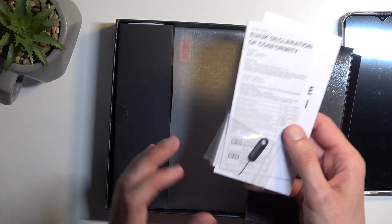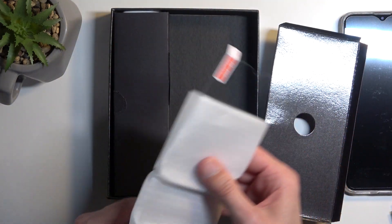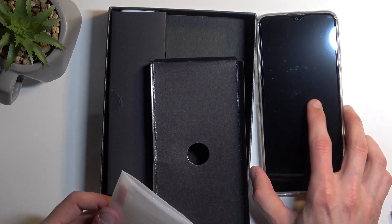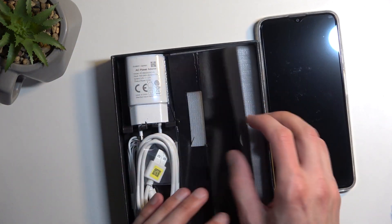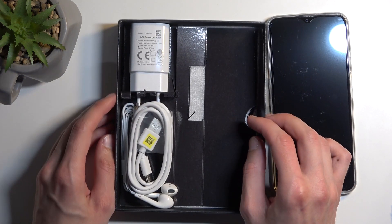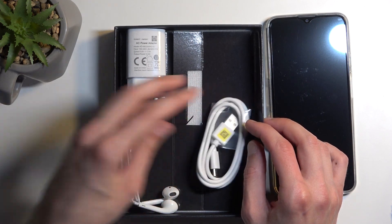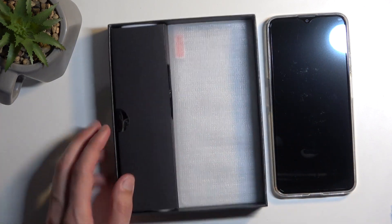Below the device we have our paperwork, our SIM eject tool, and another thing that Cubot does include is a tempered glass for the display. So you can actually get rid of the scratched-up plastic protector and pop the tempered glass on instead. Next to that we have our charging brick — this is only 10 watts — our Type-C to Type-A charging cable, and Type-C headphones.